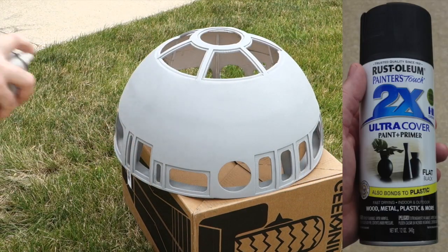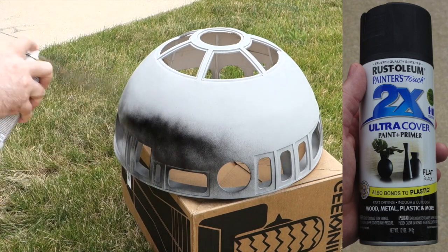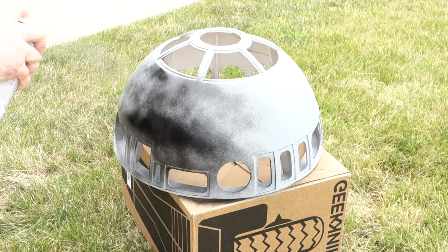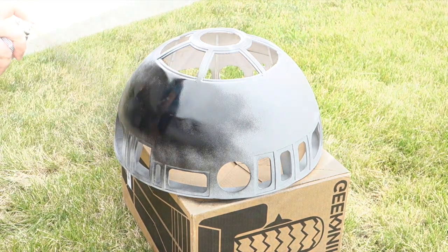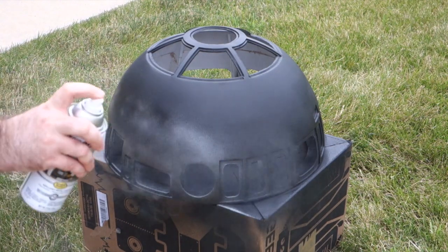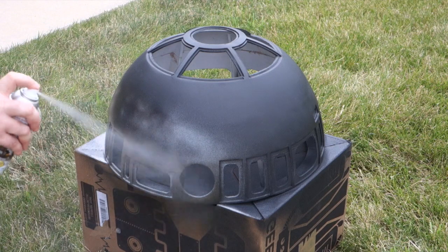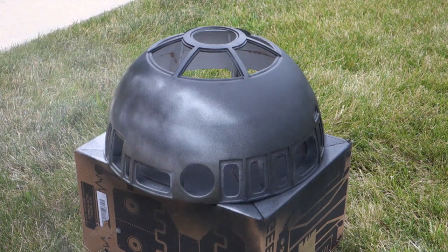After the primer had dried, I lightly sanded the surface to smooth it out and applied a base coat of black paint. I'm not entirely sure this was necessary, but in my experience using a black base coat can really help metallic paints like silver look their best. After that, I sprayed the dome silver. While there are some paints that look very much like real metal, as soon as you put anything on top of them — like a clear coat or weathering, or even touch them very much — they turn dull. Instead, I tried a silver that said it could take a clear coat.